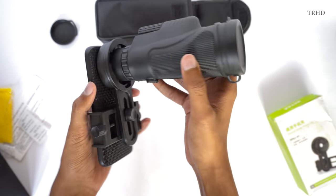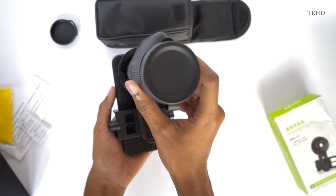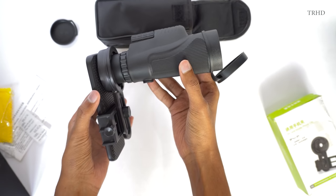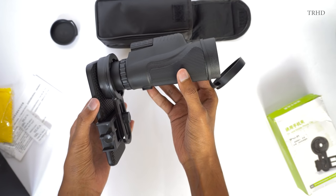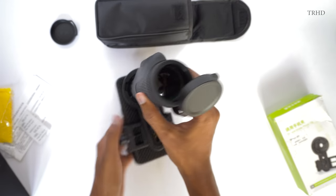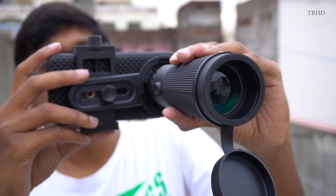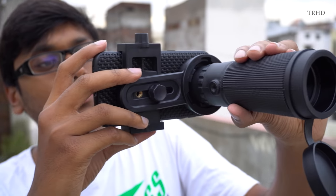Just look at this piece of tech, guys — it looks dope, it looks crazy. It actually looks better than a DSLR camera. This is how the telephoto lens looks after fixing it to your smartphone.